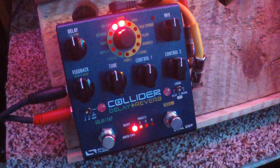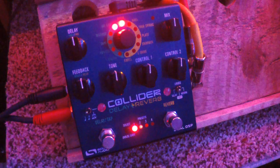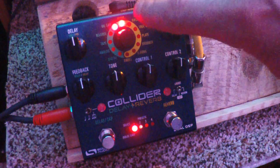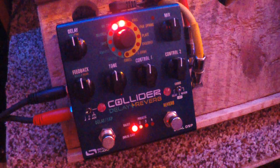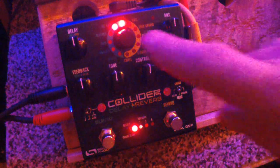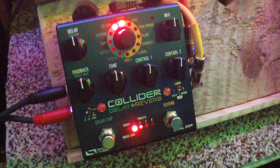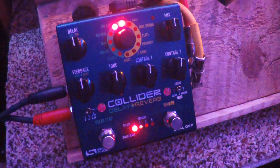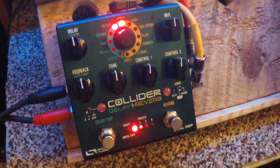This is a stereo delay and reverb pedal all in one. On the left side of the dial we've got the delay sounds and on the right we've got the reverb sounds. First we'll listen to all the delays, then we'll listen to the reverbs, and then I'll mix a couple together. We're going to be playing with an Ibanez RG 550 guitar.